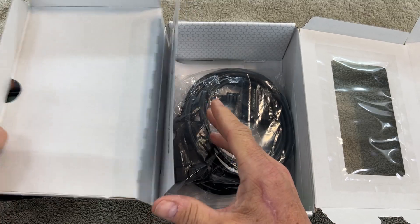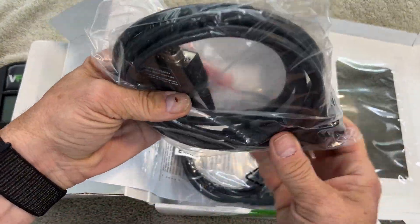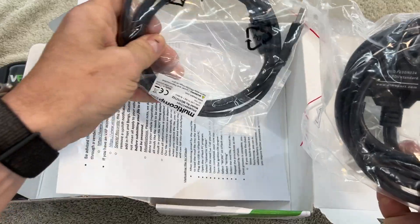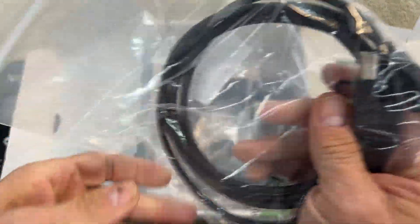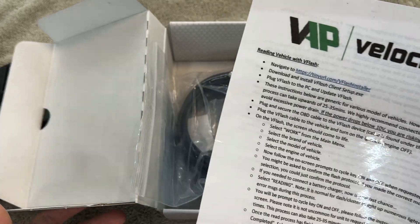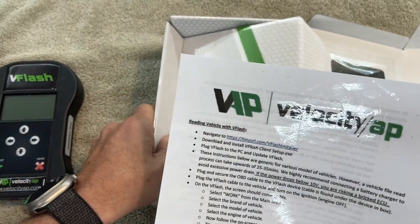Let's see what else is in here. We have a cable — an OBD cable and a USB cable. And we have the instructions.